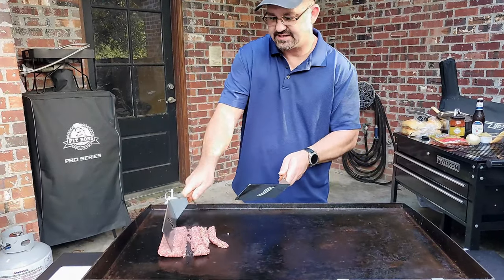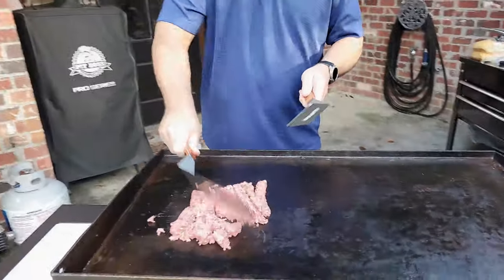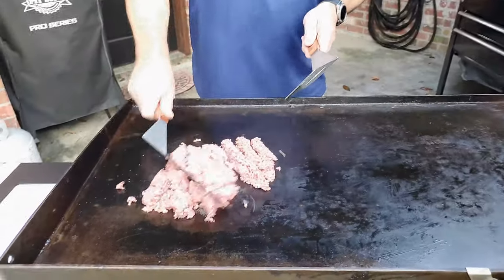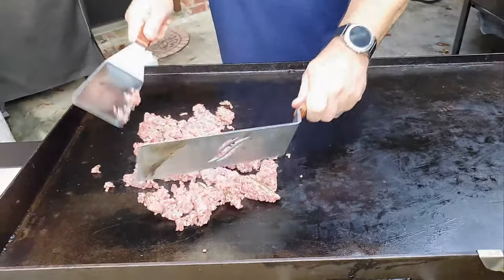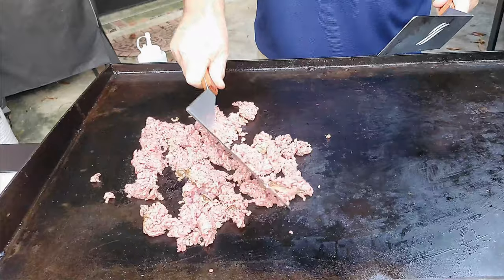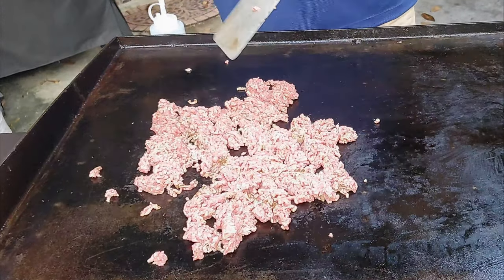We're not going to put any seasoning on this meat at all — I'm going to show you why in a little bit. We're making chili out of it, folks. So you want to make sure it's browned all the way down. Let that cook a little bit.